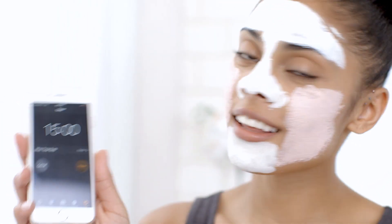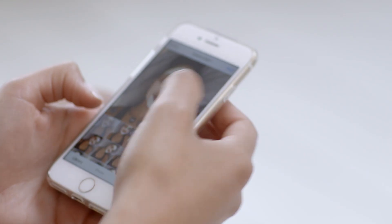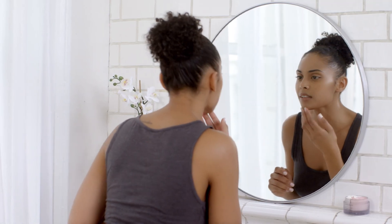Then just leave it on for the next 10 to 15 minutes. I absolutely love it.